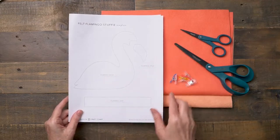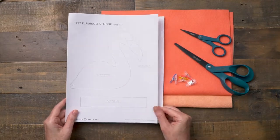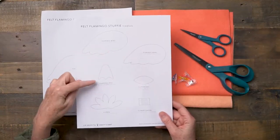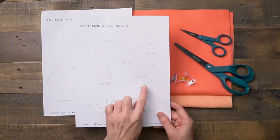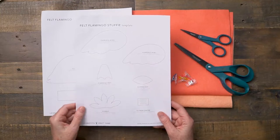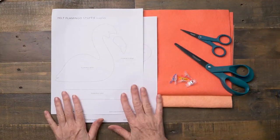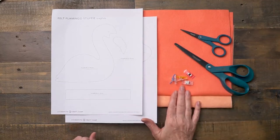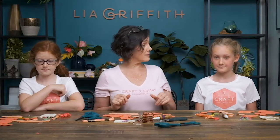For the flamingo you'll find two pages of patterns — there's the body, the beak, the legs, and then the wings and the feet. Here are the extra pieces for the flower, which we'll cut out later. Go ahead and cut out all of these pieces. Remember to use your clips to hold your pattern onto your felt, as it will make it a lot easier. Here's all the felt cut — that took a little time, but it's going to be worth it.